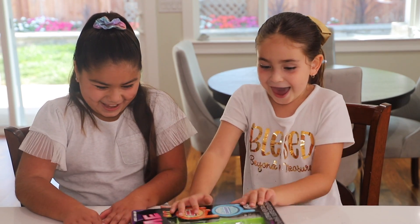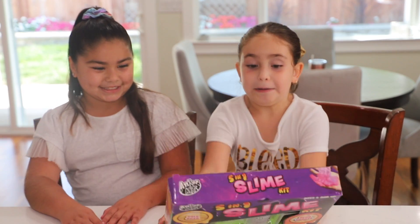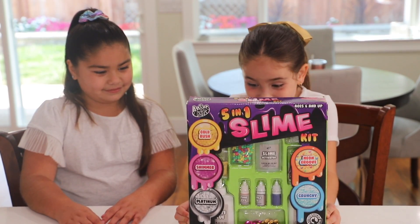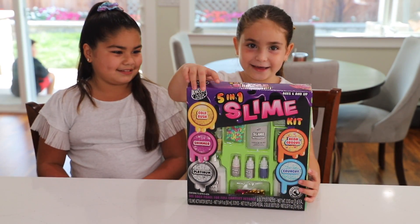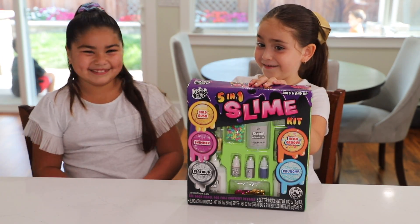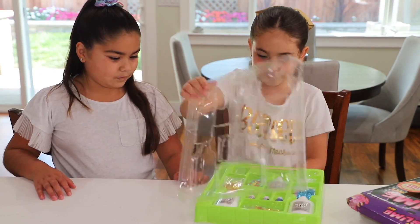We're going to do a slime video! I have made a lot of slime before, but let's open it and let's play. Are you ready? Let's go, let's open it!